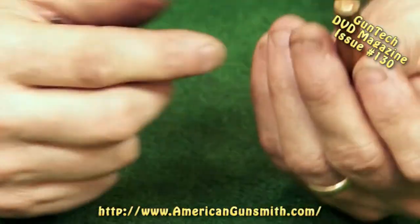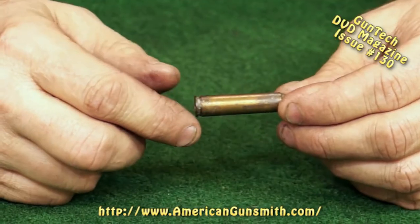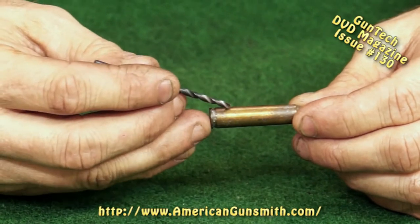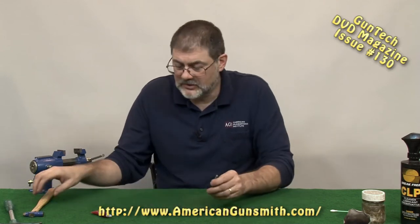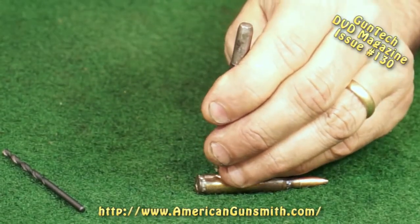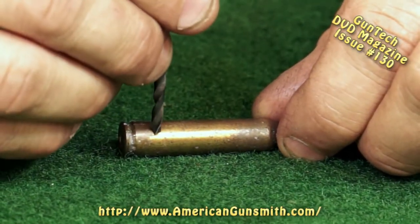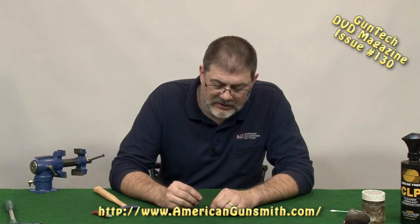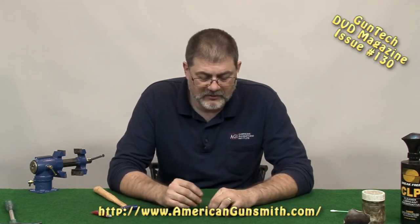Be sure to mark it, because it looks like a live round. You're going to want to mark it so you don't grab it when you're out test firing. The other method is to simply drill a hole in the side of the case and dump out the powder, then soak the primer in oil just like we talked about. The first thing we would do is give it a good center punch. You don't have to center punch it, but a lot of times the drill will want to walk off to one side or the other, so center punching it gives the drill a good place to start. Then clamp this in a vise and drill a hole.